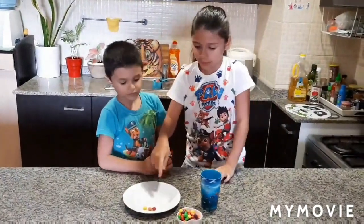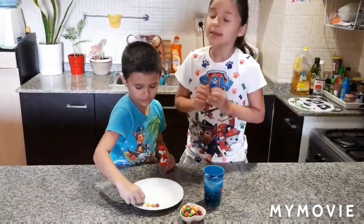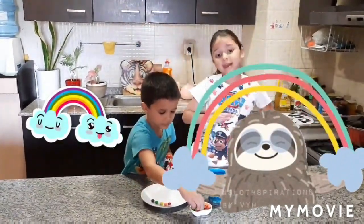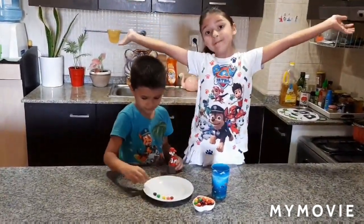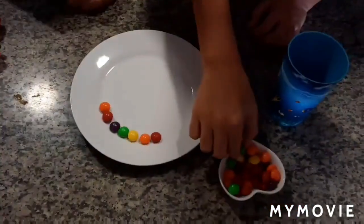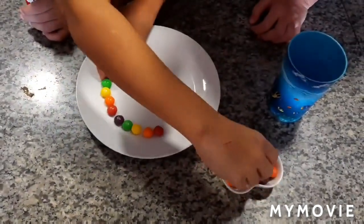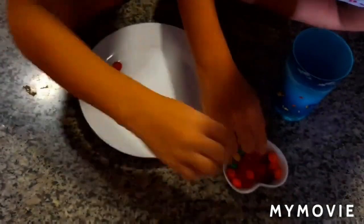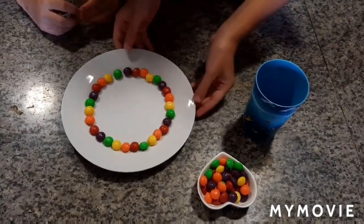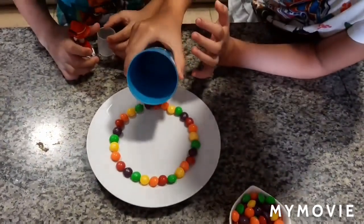Now we are going to put the candies in order. Let's sing the song so we know which color goes next — red, orange, yellow, green, blue, indigo, violet too. Now our rainbow candies are ready. We're going to put the water in and see what will happen. We're going to do this very slowly.